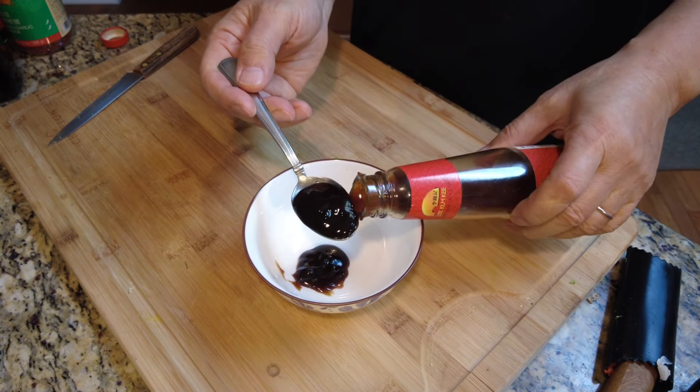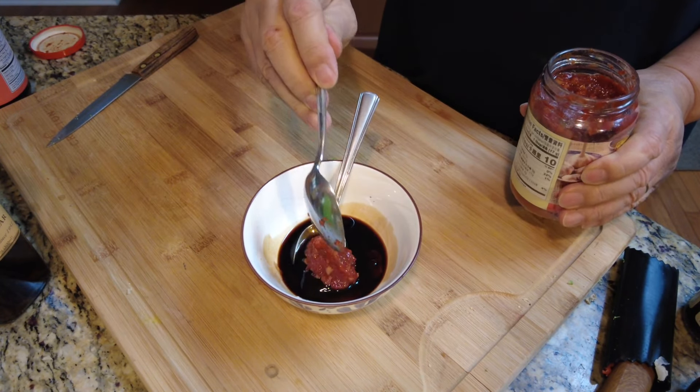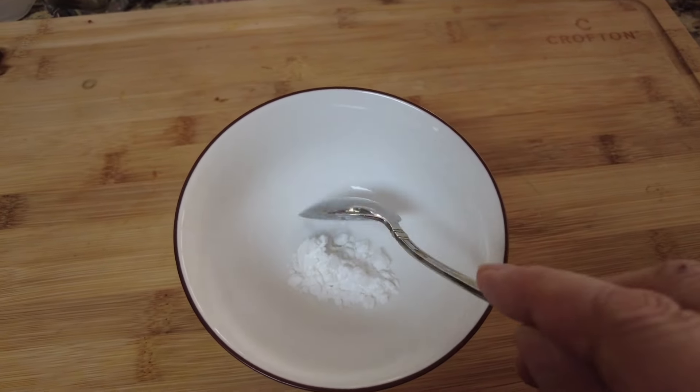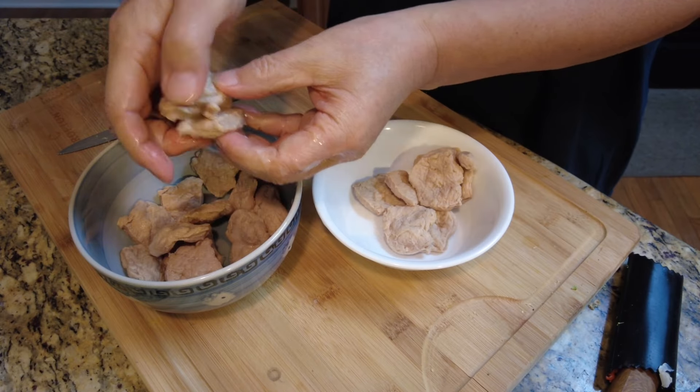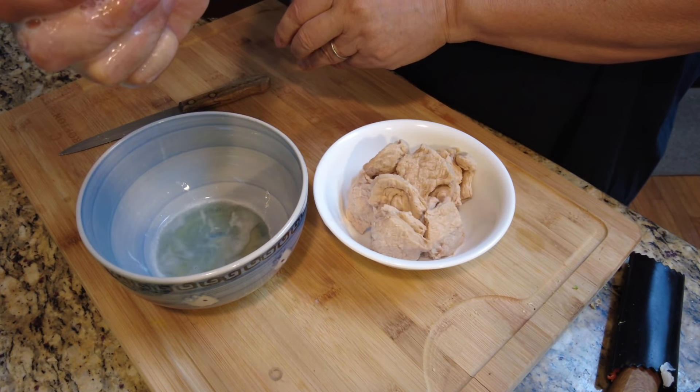Add soy paste, oyster sauce, fish sauce, chili sauce, and rice wine into a bowl — about half a tablespoon each — and mix well. In another bowl, mix 2 teaspoons of corn starch with water. Squeeze water from the soaked tofu pork slices as hard as you can, and we are ready to cook.